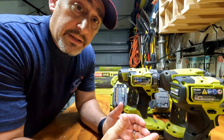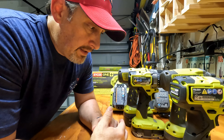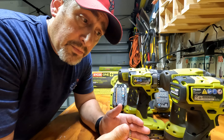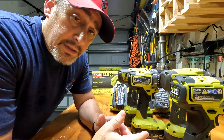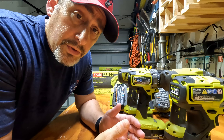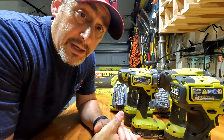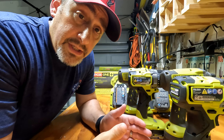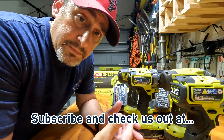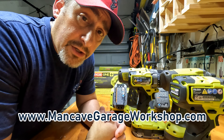Other than that, I do like the products that I got here. I've used them quite a bit since I bought them — I've had them a few weeks now, and so far so good. I do recommend them. From a price perspective, I always look for these on sale. A lot of the box stores that carry Ryobi and some of the outlet stores have sales quite often, so I'm typically able to find them for a discount rather than pay full price. Good luck with these — if you get them, I do recommend them. Don't forget to subscribe and visit us at mancavegarageworkshop.com.